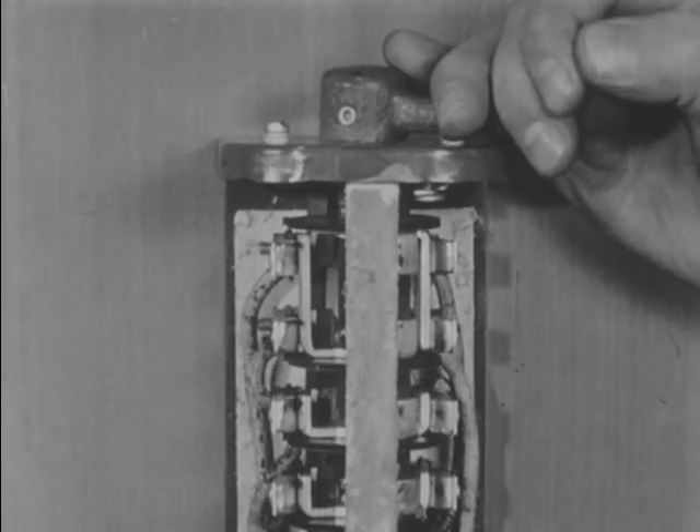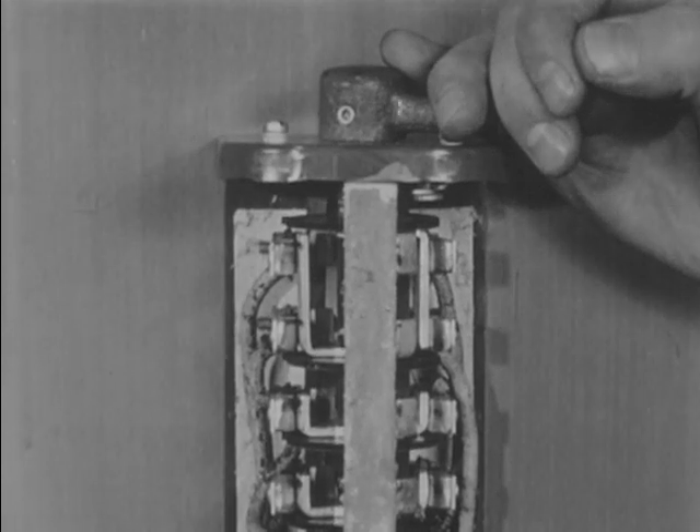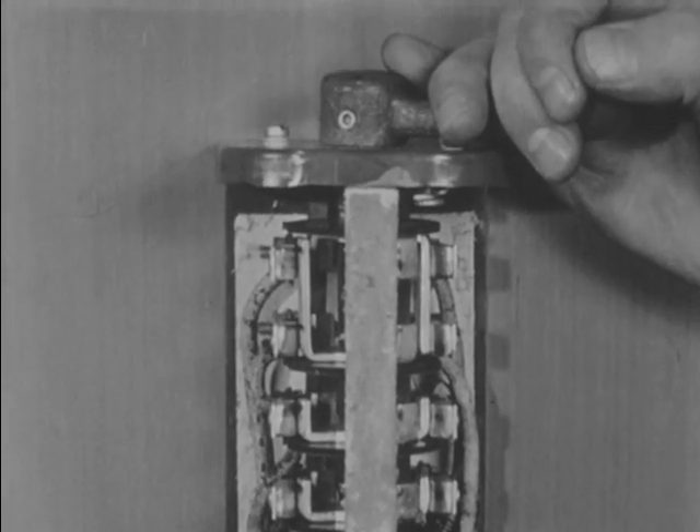Moving the handle to the right or reverse position connects the two top right terminals together and connects the two top left terminals together. The bottom terminals are again connected straight across.